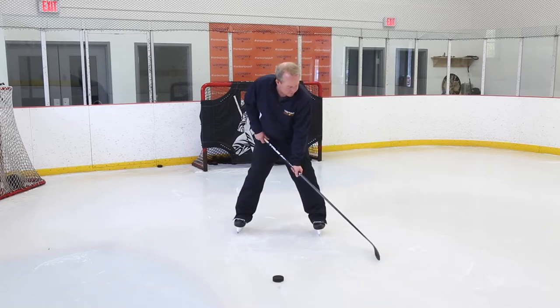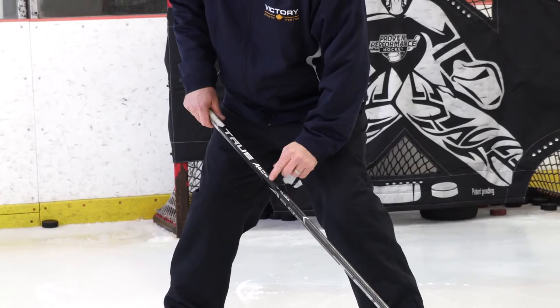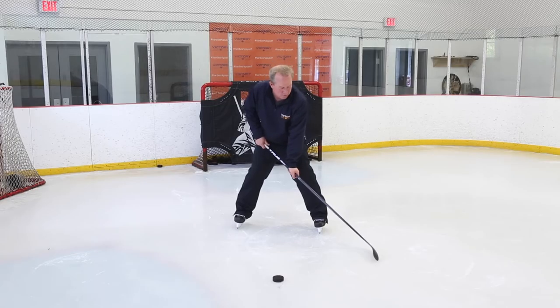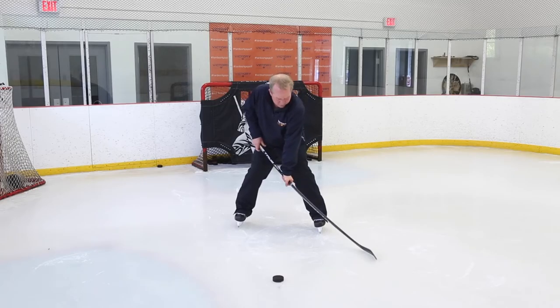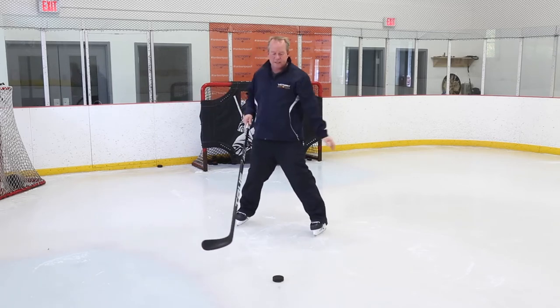So when we do flex the stick, what you see is you pull and there's flex in between the hands, down at the bottom as we talked before, and on the shaft. So when there's flex on this side, there's under-flex on the other side and it's kicking the puck.